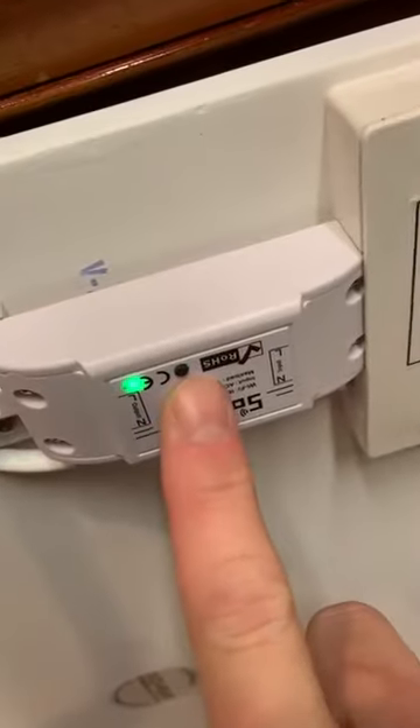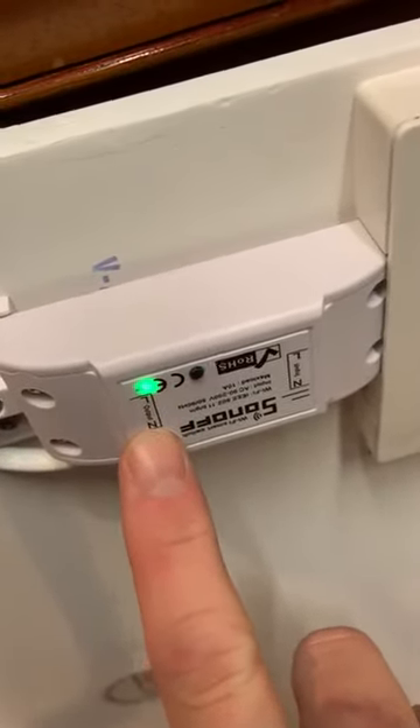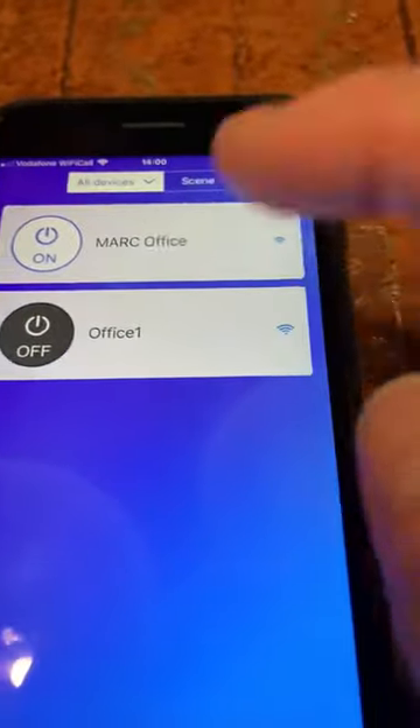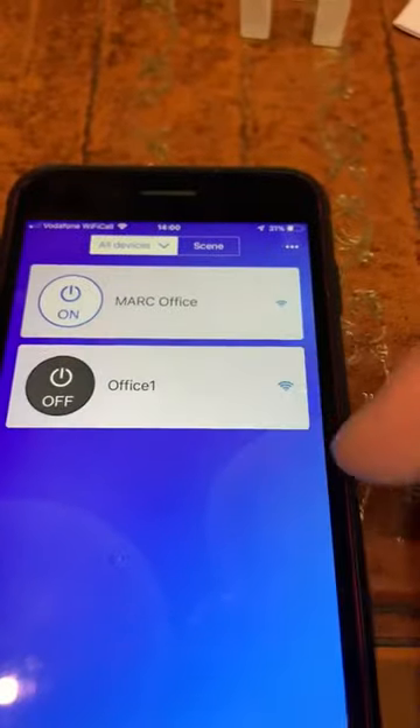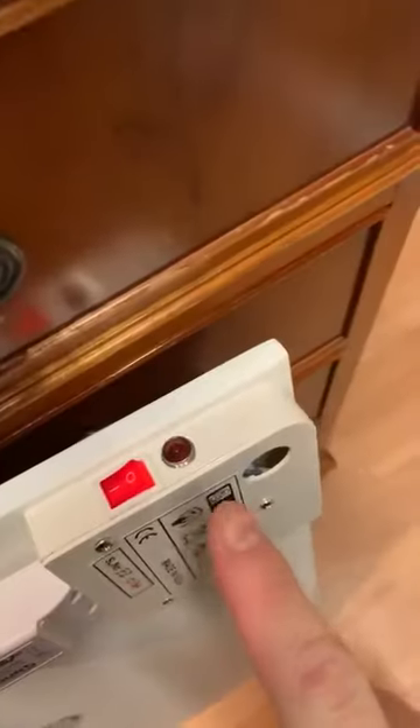This light on the panel will now be on, which means it's now connected in Wi-Fi mode. If you go into Office 1 in the app, it's now working — you can turn it on and the light goes on, turn it off and the light goes off.